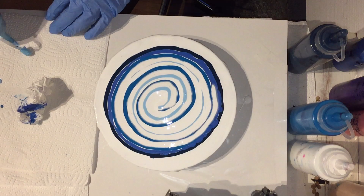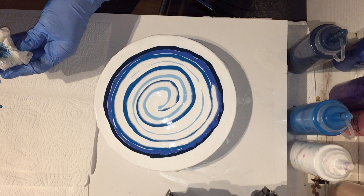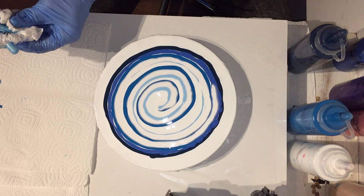These squeeze bottles are not airtight, so sometimes a film forms inside the bottle. I take it out and then it works again.